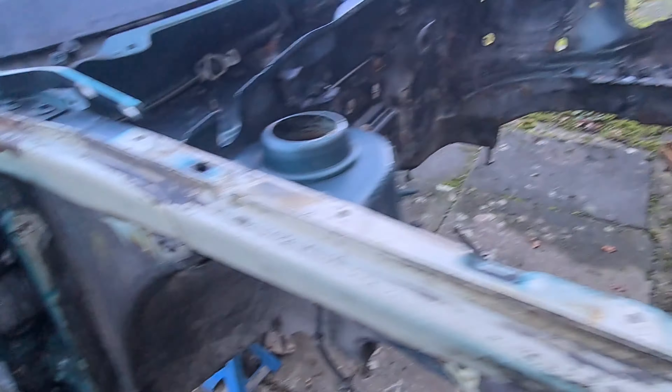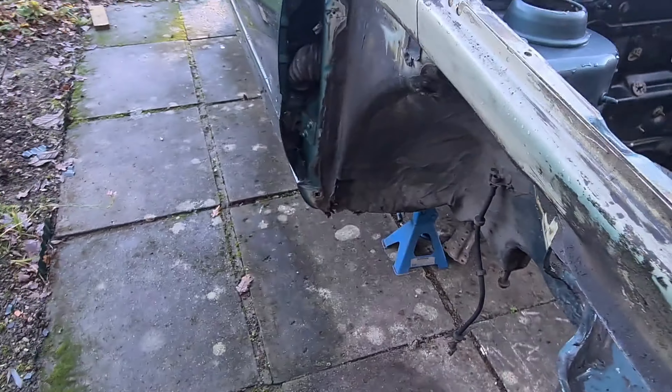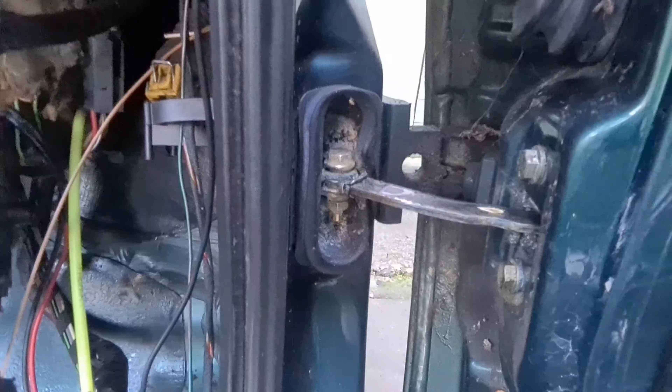Good morning everyone. You join me on a very cold January morning — just uncovered the Golf. We got a little build-up of water in tiny little places but it's been under the cover all winter and it's actually very dry in here. Today we're going to start doing some of the rust work — get both doors off the car and get the tailgate up, see if we can start tackling some of this rust.